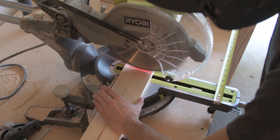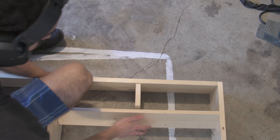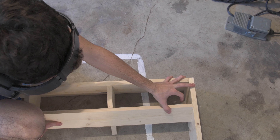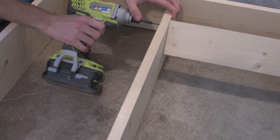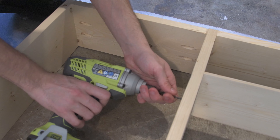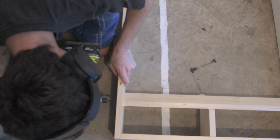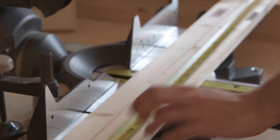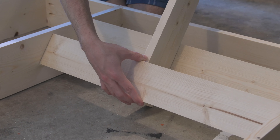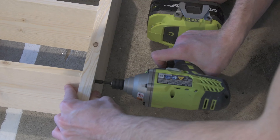The shelves themselves I actually made out of 1x4s. After setting up my piece, I just went ahead and screwed it in. To continue the rest of the shelves at the same angle, I just used a 1x4 as a spacer.